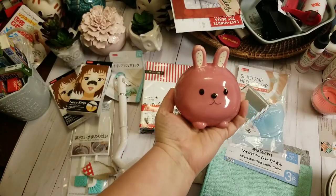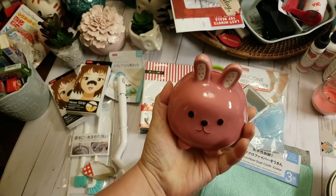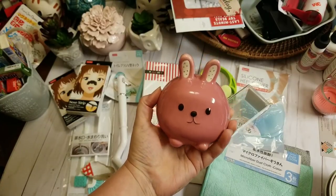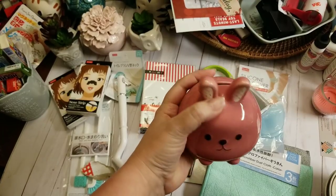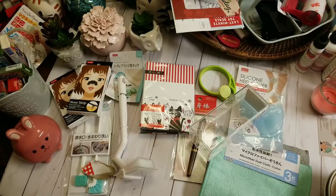I found this super cute little bunny — he's a little piggy bank. I haven't decided if he's going to live in my craft room and just be cute, or if he may end up in friend mail. But he had to come home with me.